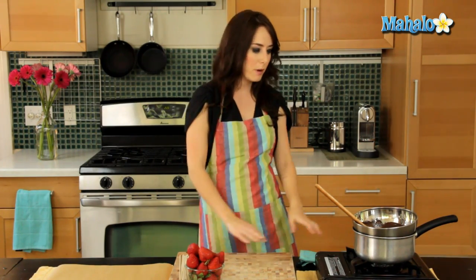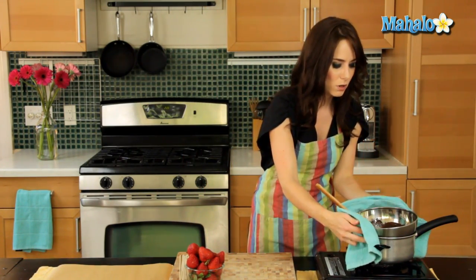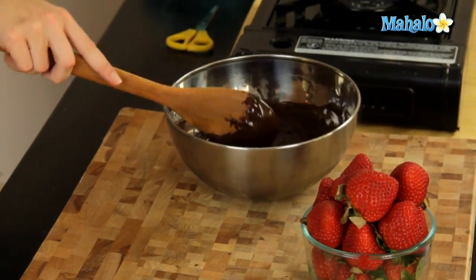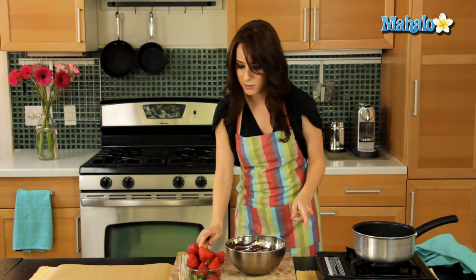Our chocolate is all melted. I've turned off my burner and I'm just going to move the bowl of melted chocolate right over here onto my workspace, using a dish towel because it's going to be really hot.